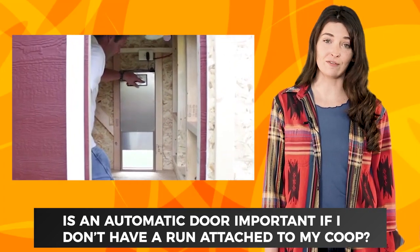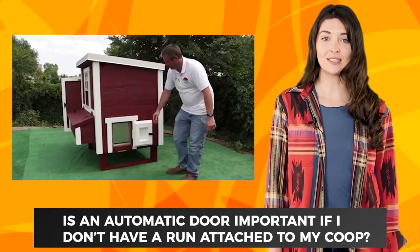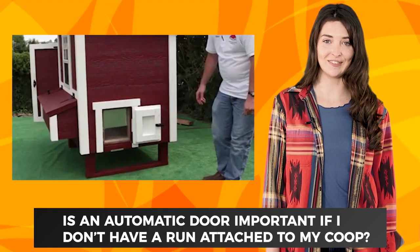This door fits in any of our OverEasy chicken coops. It also works for other chicken coops. You can set the timer for the door to open and close as you see fit.